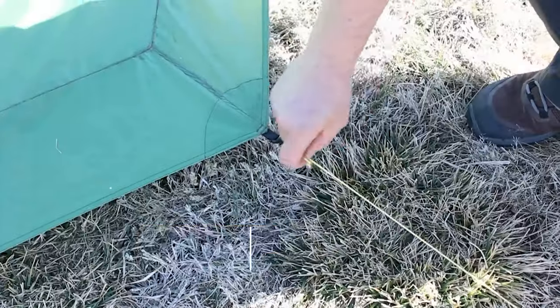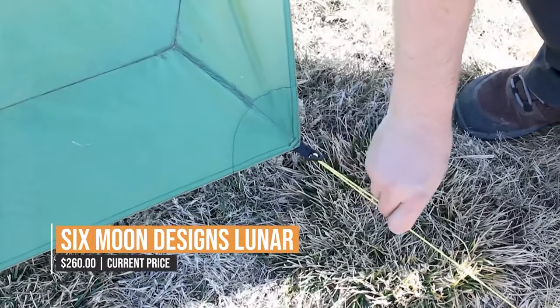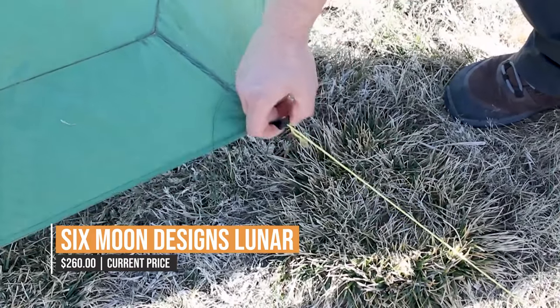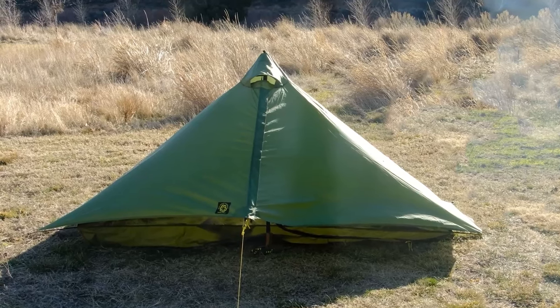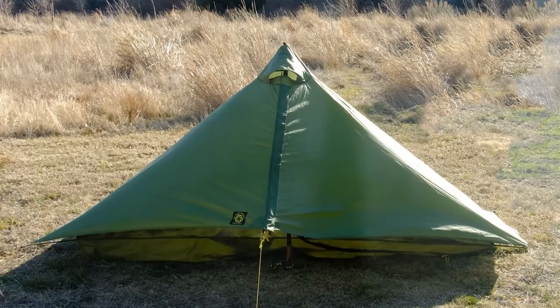Overall, the Six Moon Designs Luna is an excellent backpacking tent that offers the perfect balance of weight, cost, and comfort. Whether you're planning a weekend trip or a through-hike, this tent is sure to meet your needs and exceed your expectations.